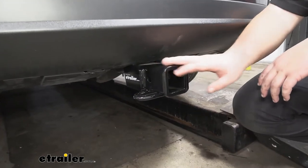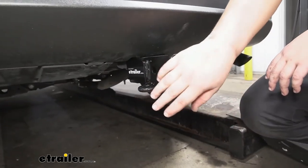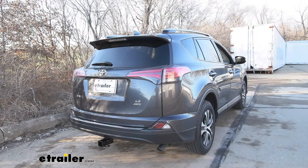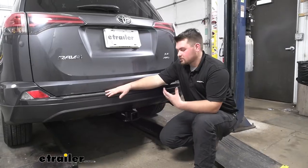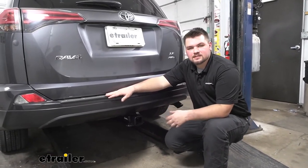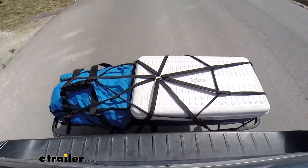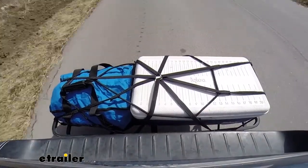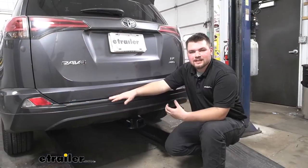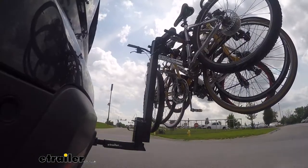This is what our hitch is going to look like installed. As you can see, the only visible part is going to be our receiver tube, so our cross tube is going to be completely concealed and it's going to look nice and factory. You might be looking to add a trailer hitch to your RAV4 for a few different reasons — maybe towing jet skis to the lake, using a cargo carrier for extra cargo out of the back, making more room for passengers, or using a bike rack. This hitch is going to work great for all those options.